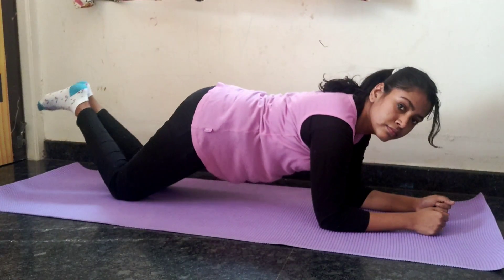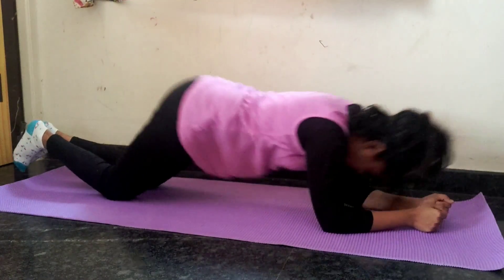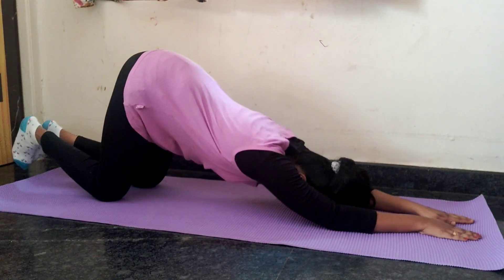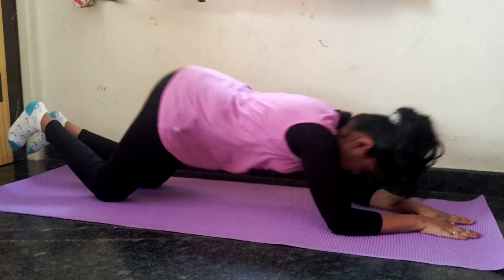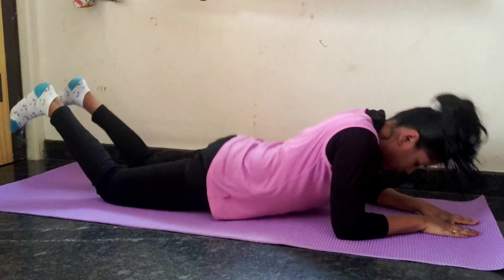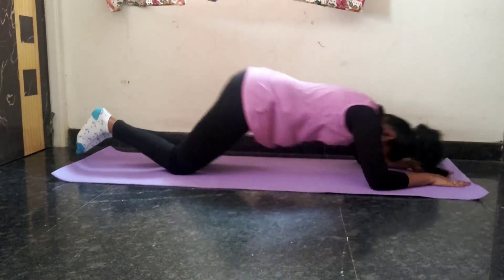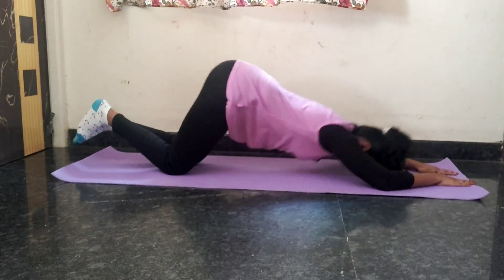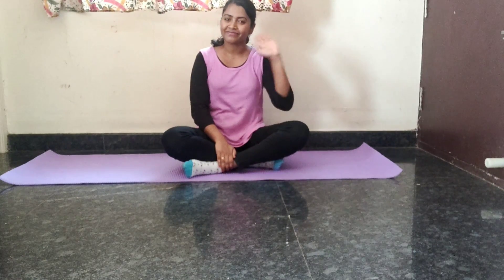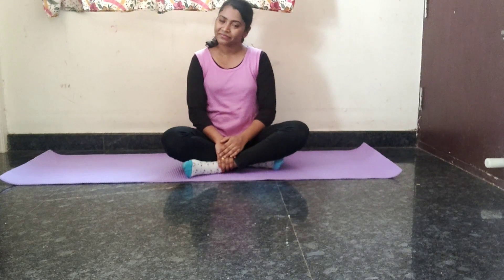Exercise number 5: Plank press back. This is how to move the body front and back. Please comment in the comments section, like and subscribe. Thank you very much. See you in the next video. Bye bye.